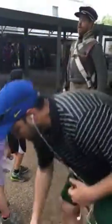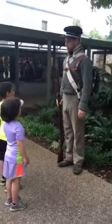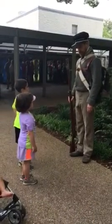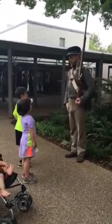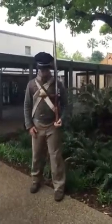We stand like this at attention. And then our commander would give us the order — he'd say, prepare to load in 12 steps. And he'd say load! But first he would have us take our gun and move up to the shoulder like this.